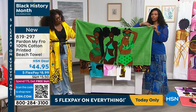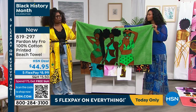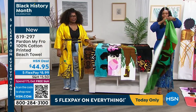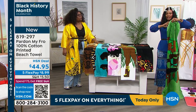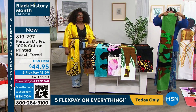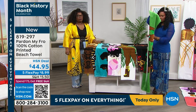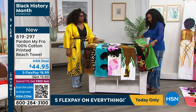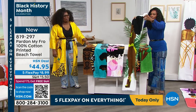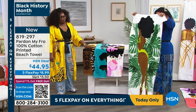We've got it on five flex pay, so you can spread that payment out. That means it is — what was that — $8.99 on your credit card. We'll send it right out to you, you'll enjoy it, and you'll say I need another one. Let me show you June, because June is amazing.